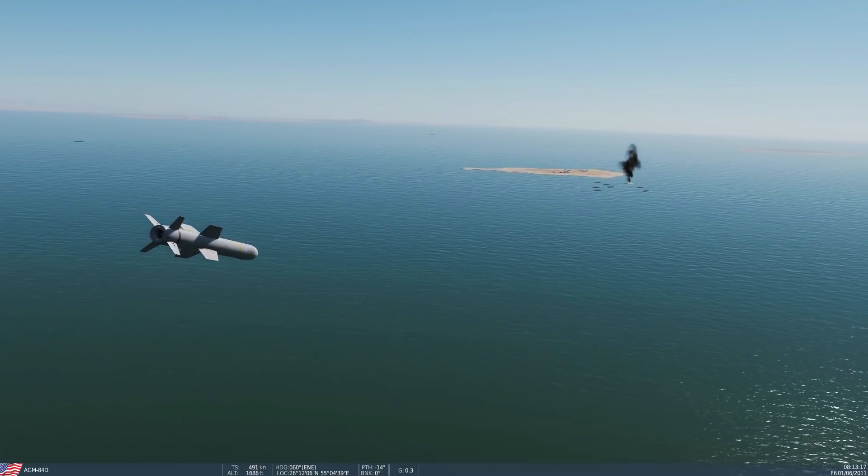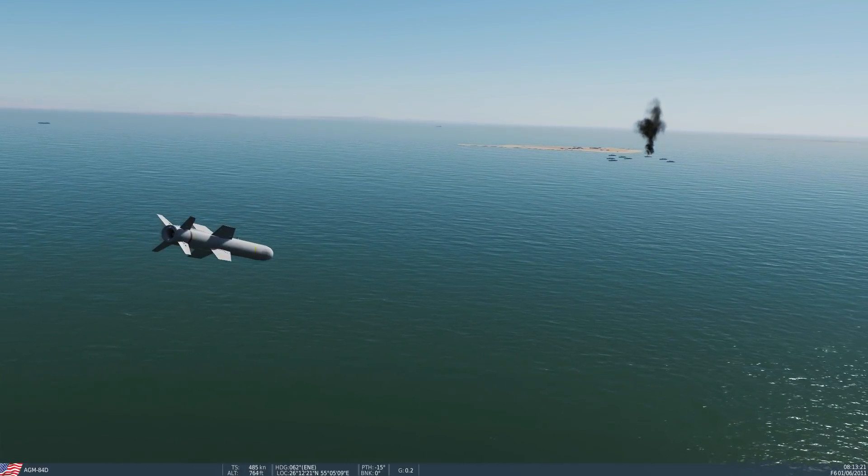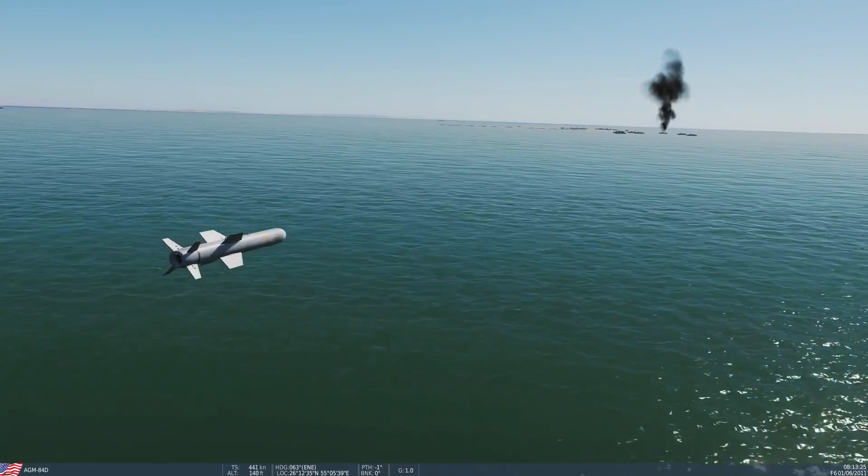Regards choosing which target the missiles go for, we've got no control of that. They just have to choose their own.